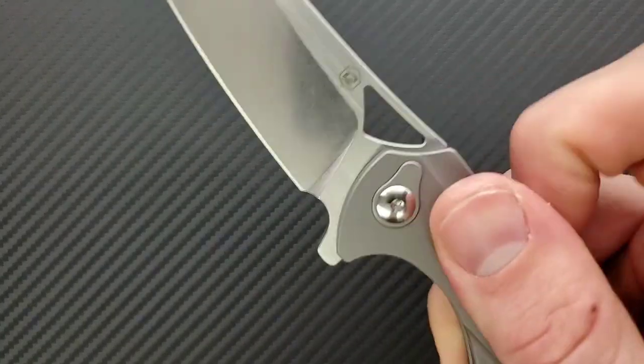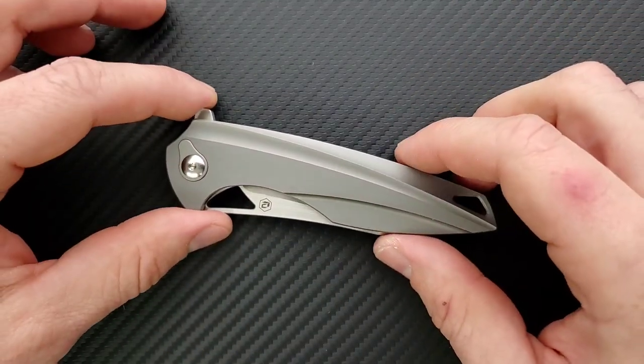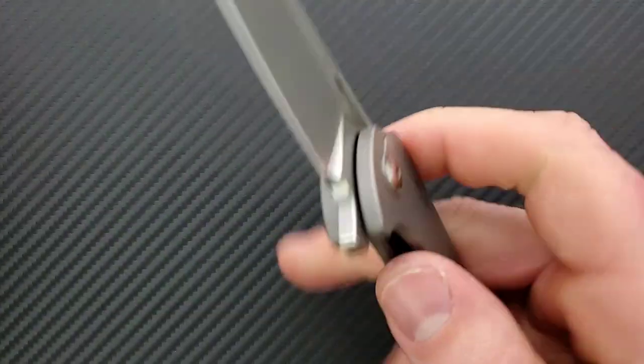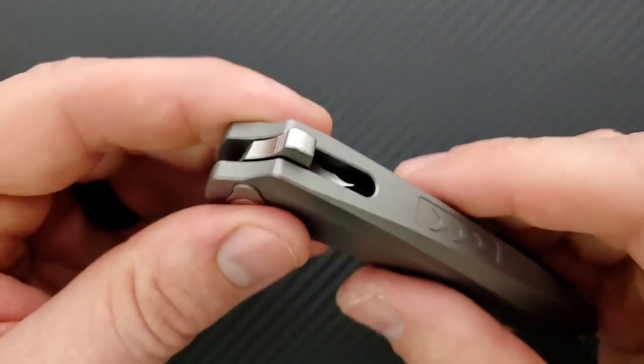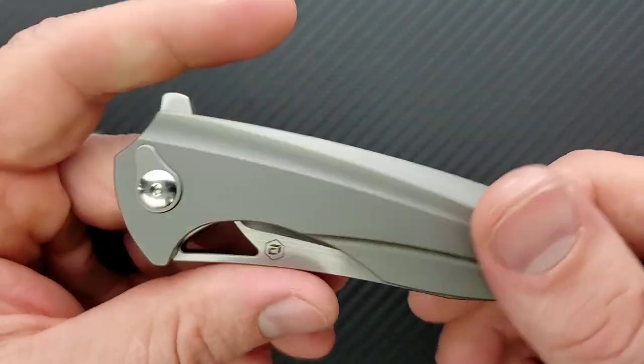The flipper tab works just fine and there's nothing in the cutting path, so I don't have a problem with that. As you're flipping this, every now and then your finger's going to catch that corner — that's going to wear on your finger a little bit. It's a slight annoyance if you're going to sit around and fidget with it. But the flipping action is great, the flipper tab is well done. There's no double clutch, clicky detent — pretty good.